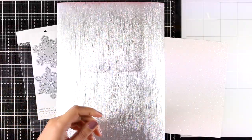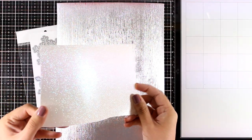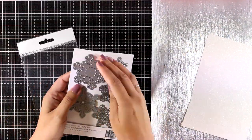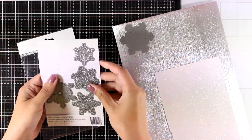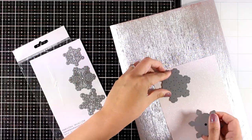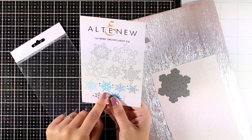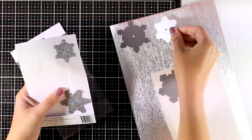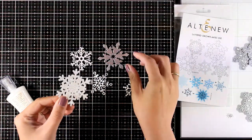I will combine it with some glitter paper from Tonic Studios — I'll link to that as well. I'm grabbing all the snowflakes to die-cut them. I want to alternate the cardstock so the first layer is white, the second silver, and so on. I'm using the layering guide to decide where each snowflake will go, then running them through my Big Shot.